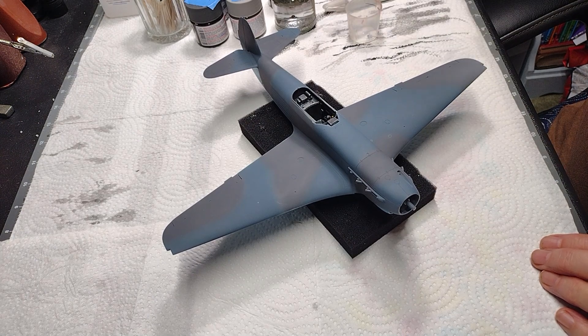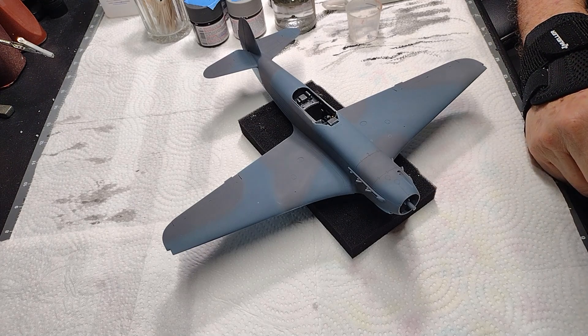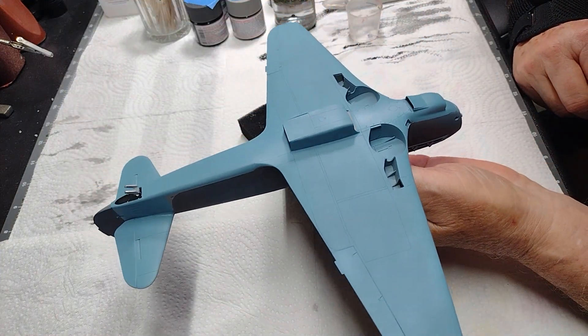I'm going to go ahead and do that touch-up, and when I come back I think what we're going to work on next is the undercarriage.